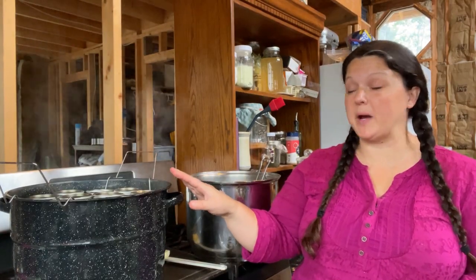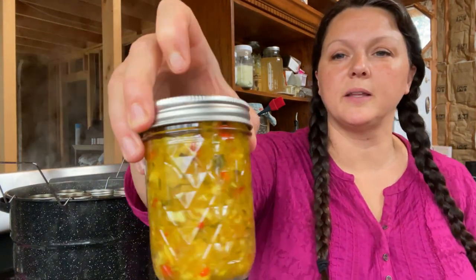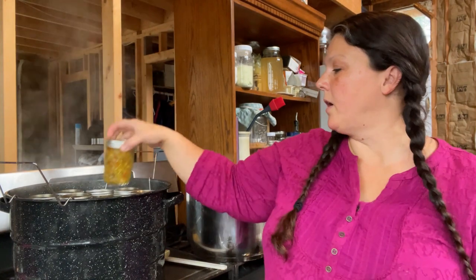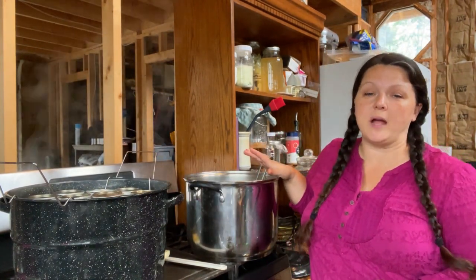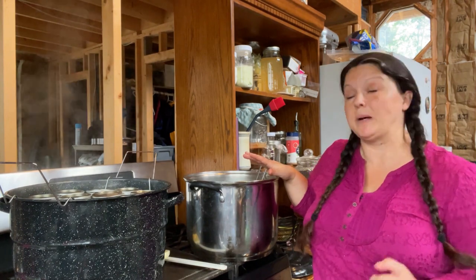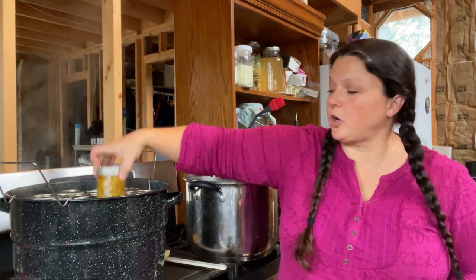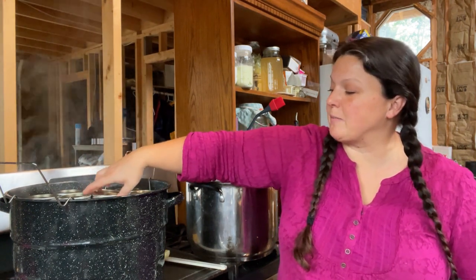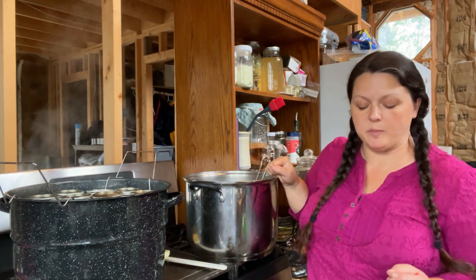So far we have 13 half pints of relish in our canner. There's still a little bit left. What you could do to avoid having to do two batches is use 12-ounce jars — it would take up the same space, but you'd just have to add a little bit more water and then you wouldn't have to do two batches.